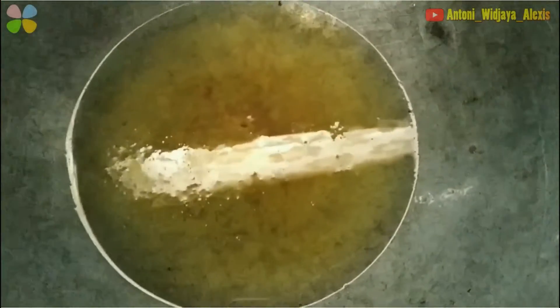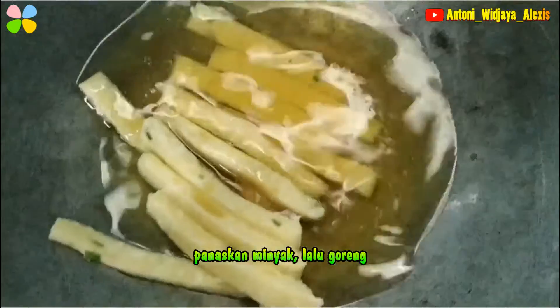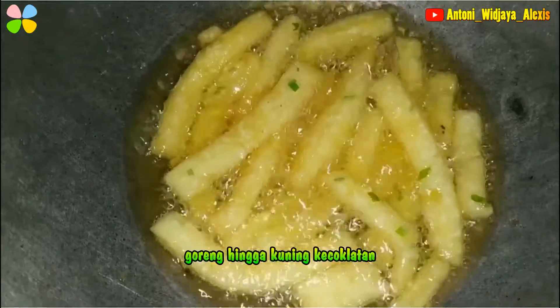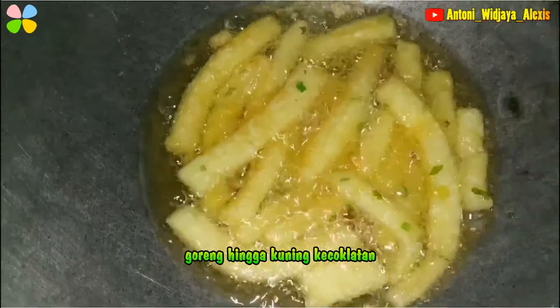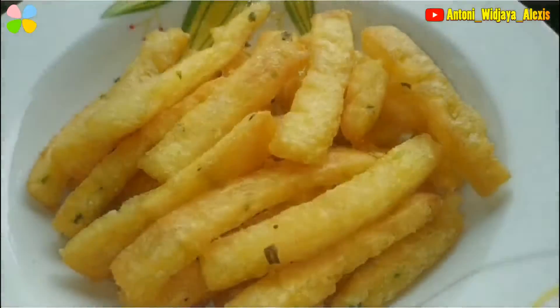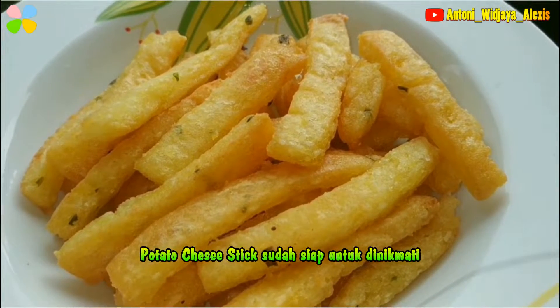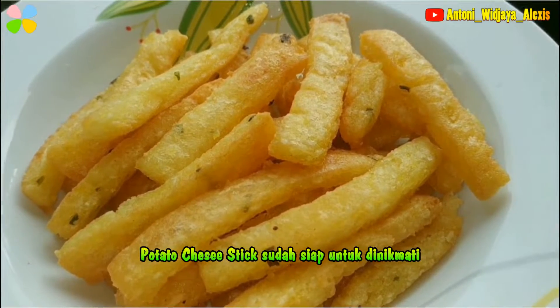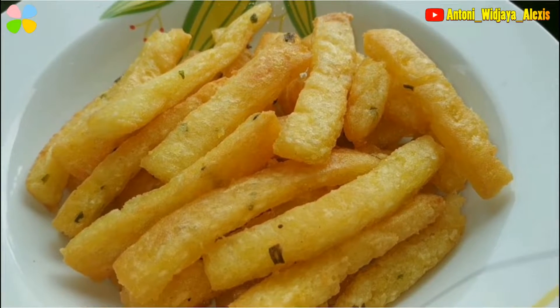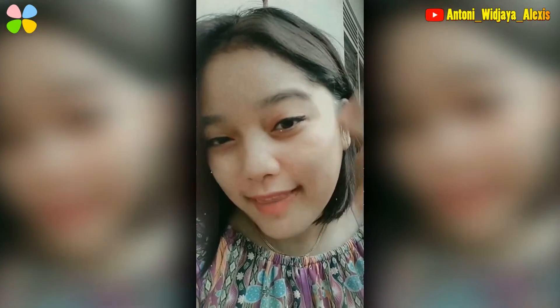Sudah panasin minyak. Proses saat menggoreng ya, tunggu sampai kuning kecoklatan. Ini hasil dari yang aku udah goreng tadi ya teman-teman. Rasanya benar-benar enak, pas, gurihnya kerasa, asinnya juga kerasa soalnya dari keju tadi. Nah, itu tadi tutorialnya teman-teman. Semoga bermanfaat ya.